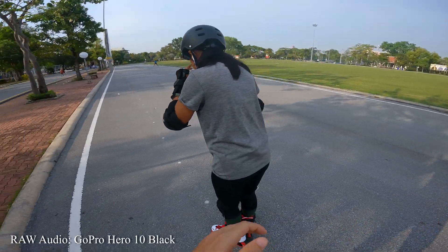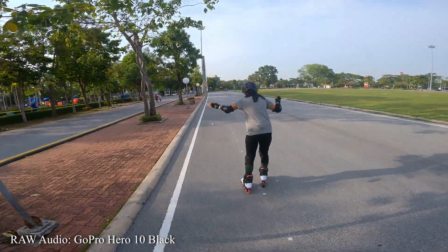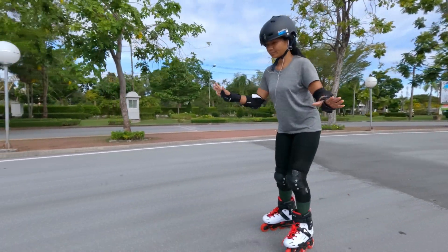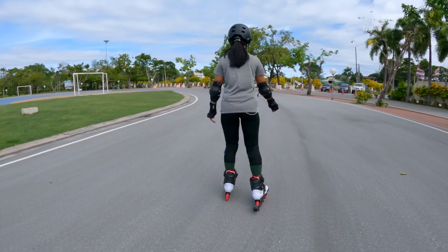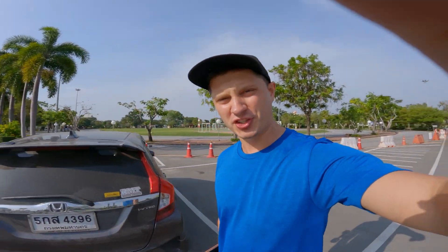The beginnings are always hard but I'm pretty sure if I can do that... Okay, let's put back the skateboard and let's go for a scooter.